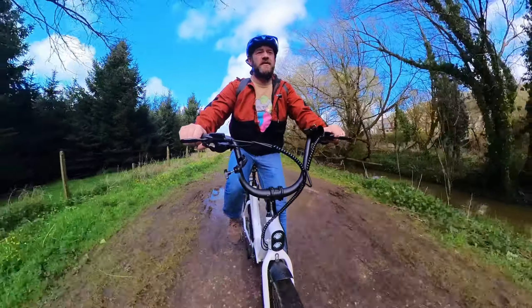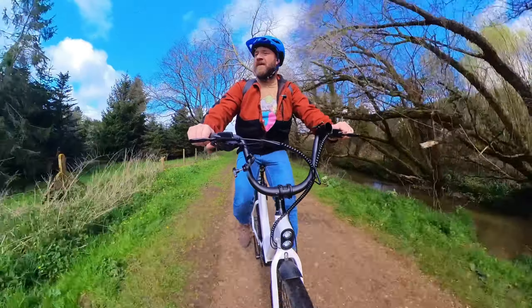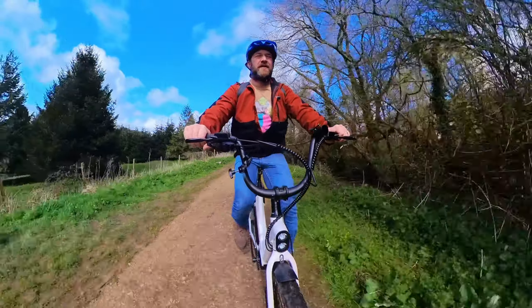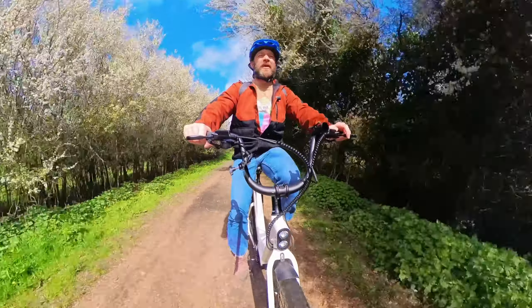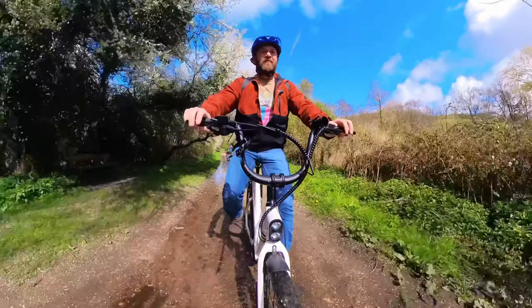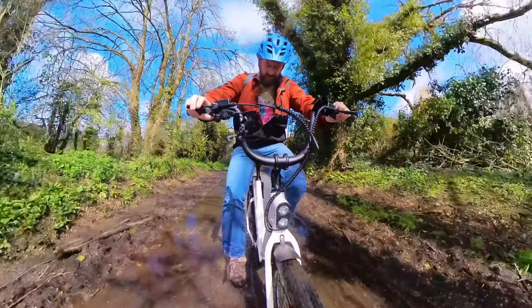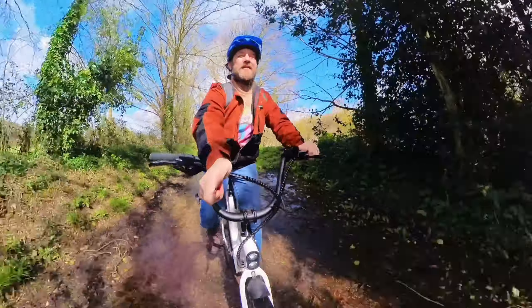I'm 8 miles in and my undercarriage is fine, which is a bonus. This is a right angle turn going over a bridge — instant power out of it when you put your pedal down. I really can't complain. I can see why my wife likes this bike. They do do a non-step-through version of it.